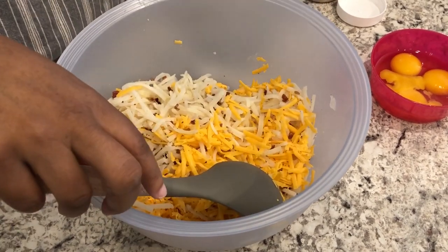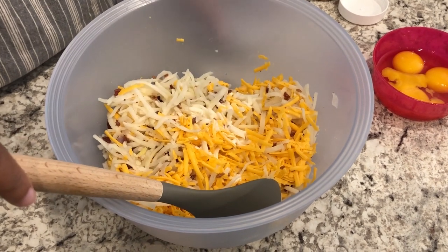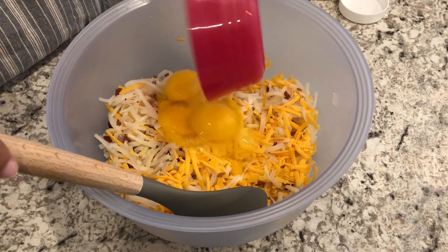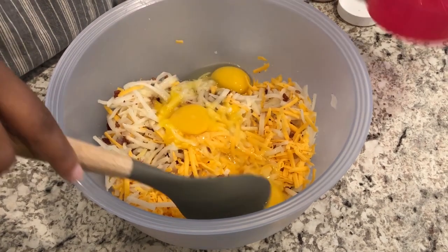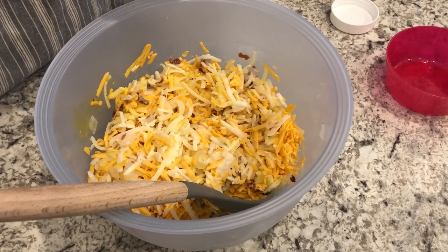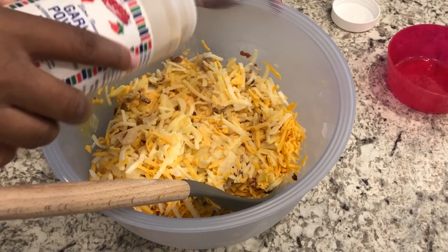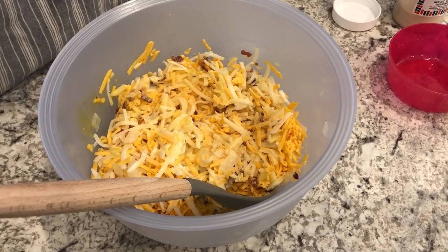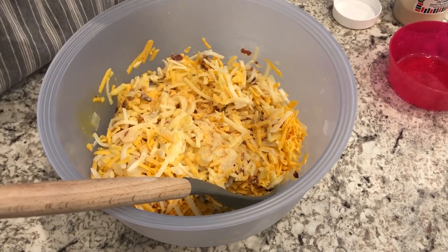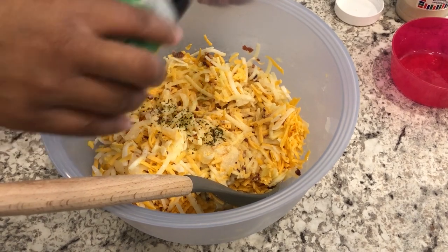I'm going to add in my half and half and my three eggs. Now that I have that all stirred up, I'm going to add my seasonings — I've got some garlic powder, my onion powder, and some parsley, which is mostly just for some color.